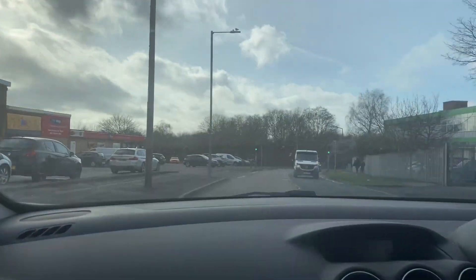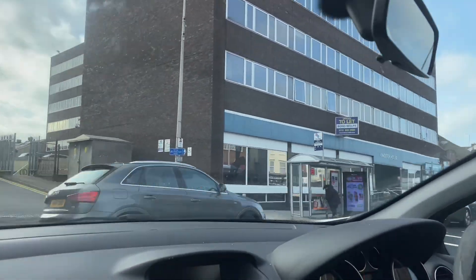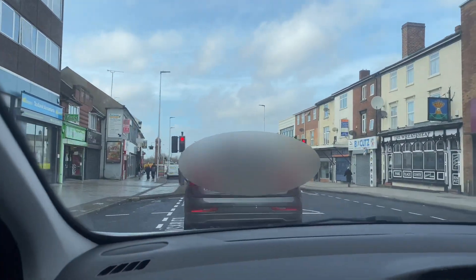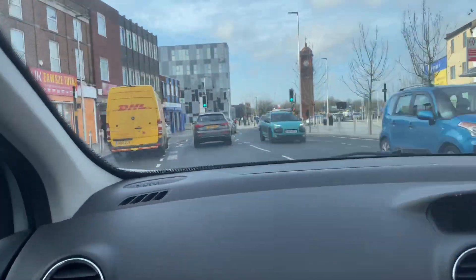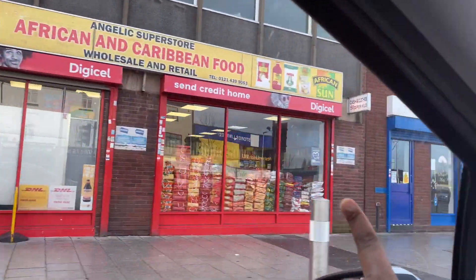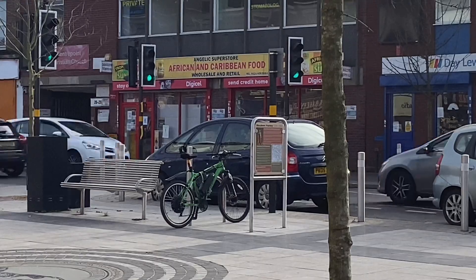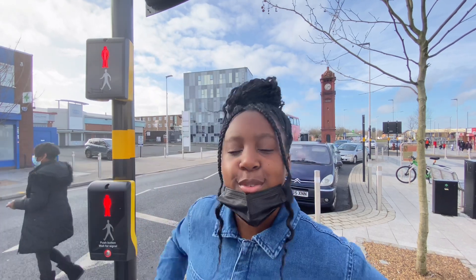So my dad agreed to drive me there. I could have got everything from any ordinary shop, but today I'm going to be supporting African businesses. So I'm going to be getting it from a Ghanaian shop. Here is the shop that we're going to. We're currently in town and the shop is right opposite us.